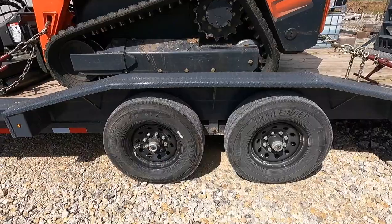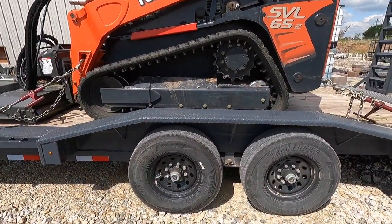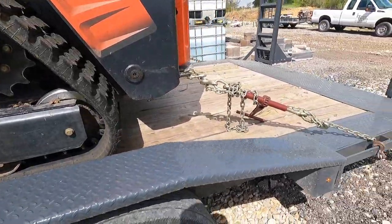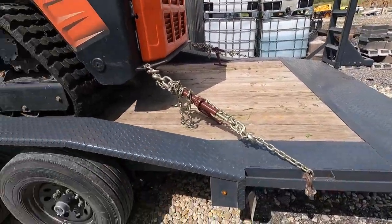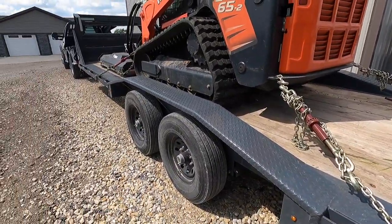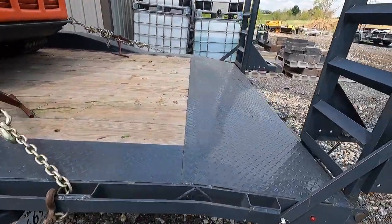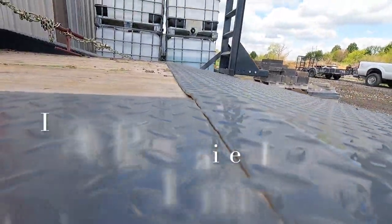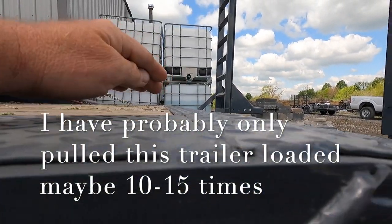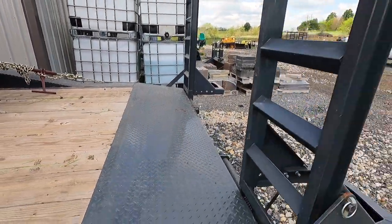I like the drive-on fenders because it's a nice heavy-duty fender you can step on and it doesn't feel like you're falling off of it. This trailer was brand new when I got it and I haven't had it but maybe two months. The dovetail — I don't know if you can see that — but it's dipping and bending, actually bending in here where I drive on it.